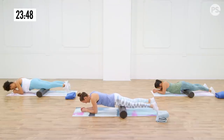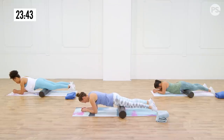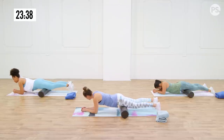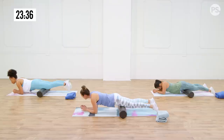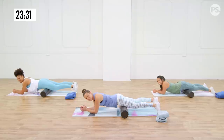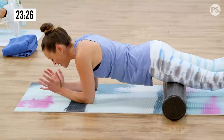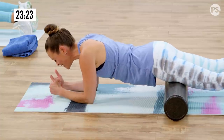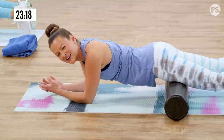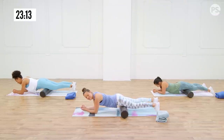Just nice and easy — deep breaths in through the nose. Let yourself recover. This can kind of be meditative because you're only focusing on how uncomfortable you feel, so you're not thinking about all the other things stressing you out. That's what meditation is about — being present in the moment. In this kind of activity, you can't help but be right here. A little session of meditation never hurt anyone.